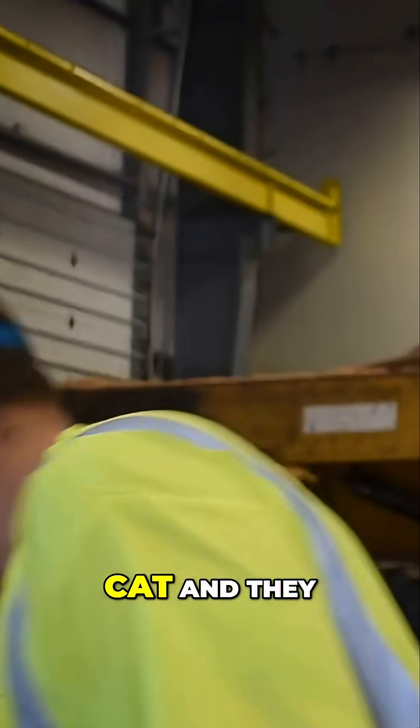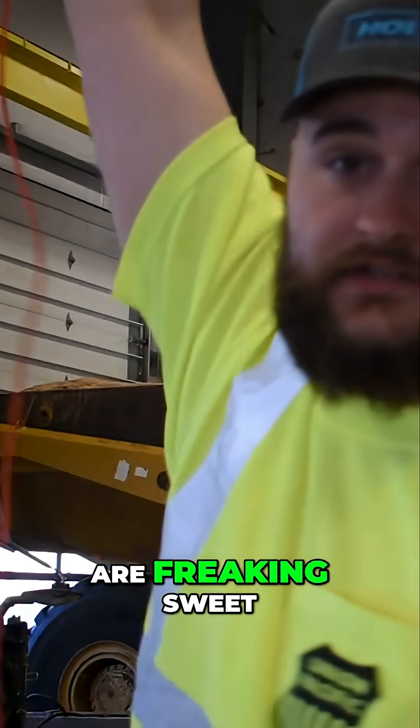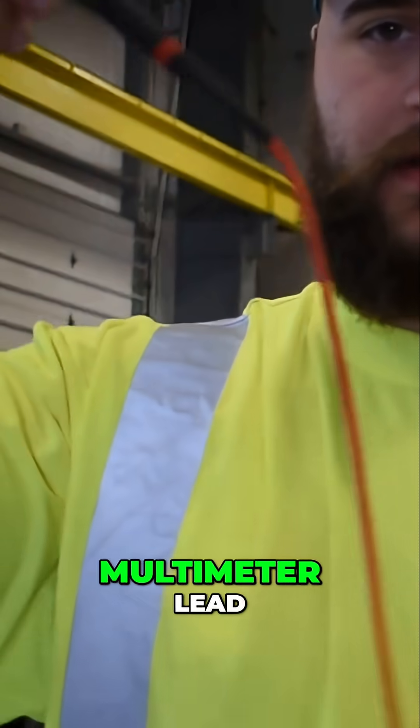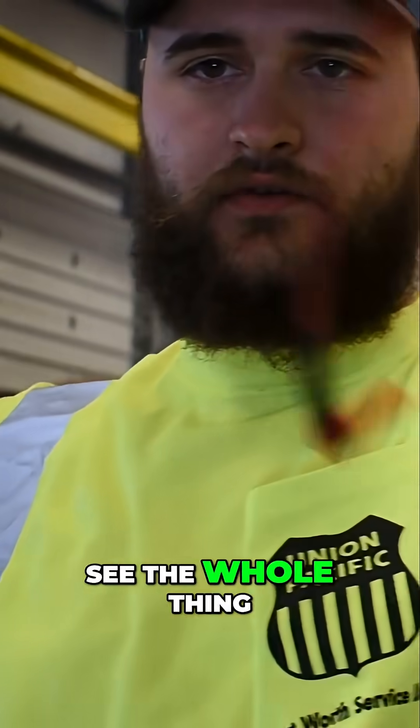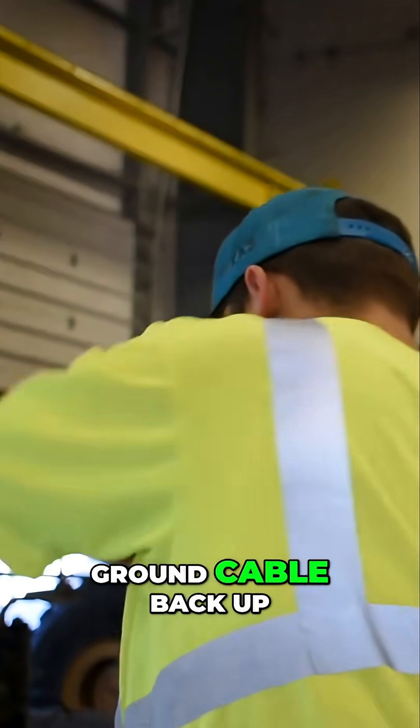I bought these through CAF and they are freaking sweet. Here's your normal multimeter lead - I'm sure you know what a multimeter lead looks like, so I only need one. Let's put my grounding cable back up.